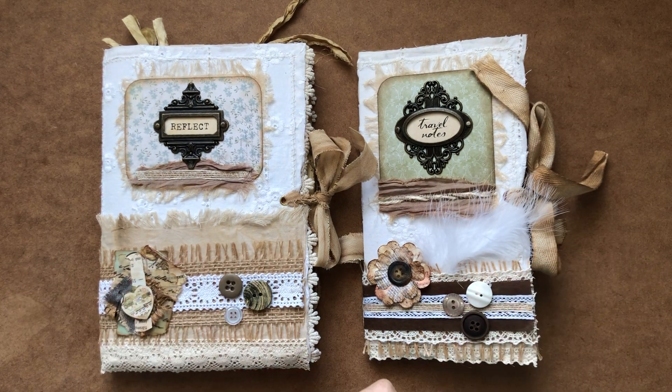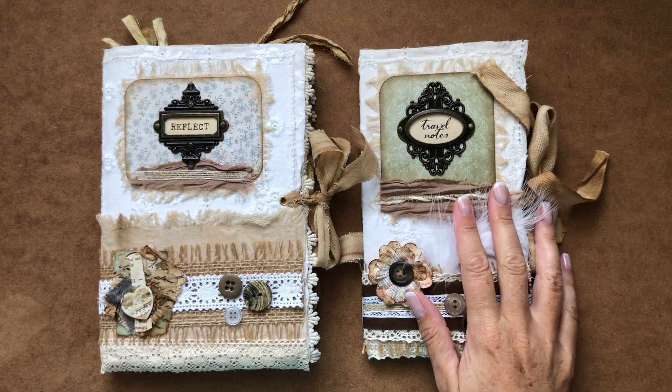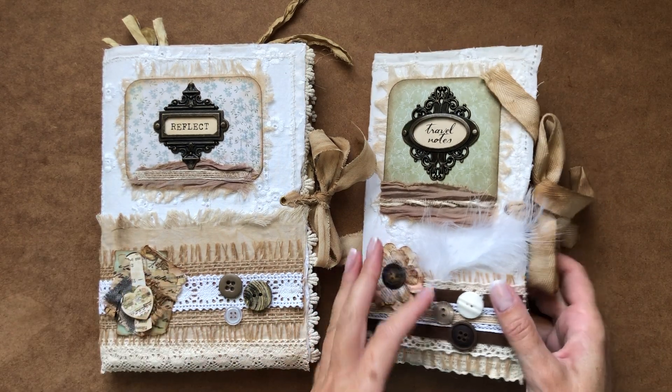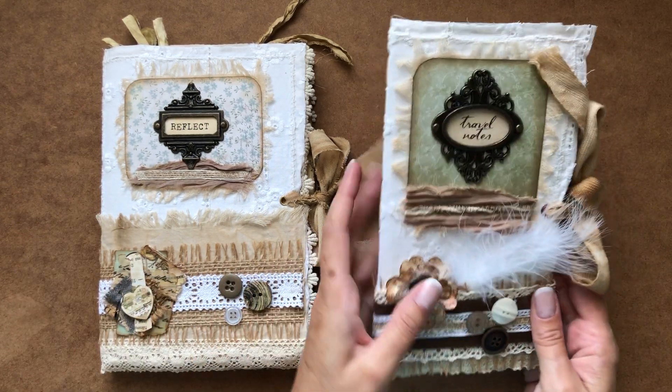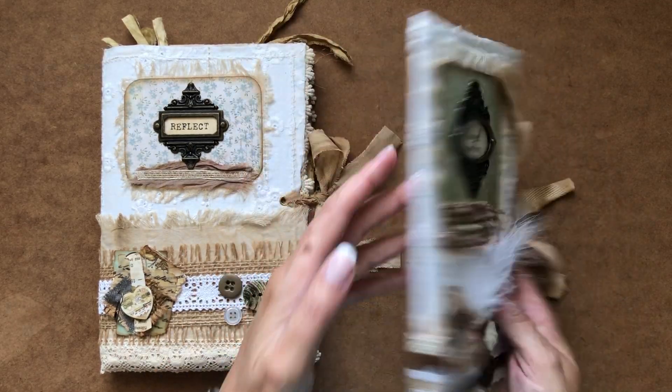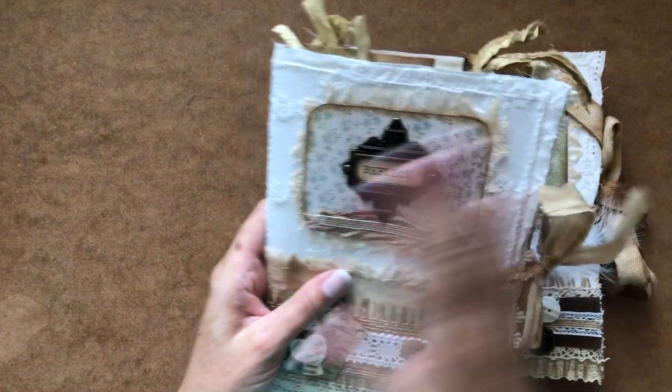These are based on the Carpet Bugger course by Nick the Booksmith and I've finished two of these. One is a kind of travel notebook size, kind of narrow and taller, and the other one is more like a sort of A5 size finished size.